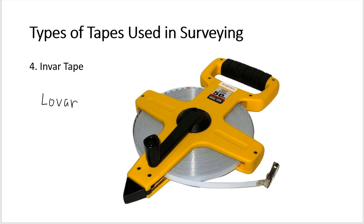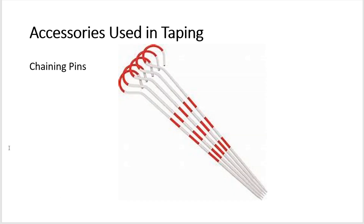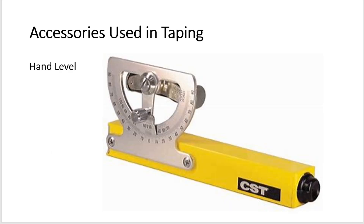Now let us discuss the accessories used in taping. The first is chaining pins, sometimes called taping pins. These are used to mark tape lengths. Most taping pins are made of number 12 steel wire, sharply pointed on one end with a round loop at the other, and painted with alternate red and white bands as shown in the figure. Sets of 11 pins carried on a steel ring are standard.